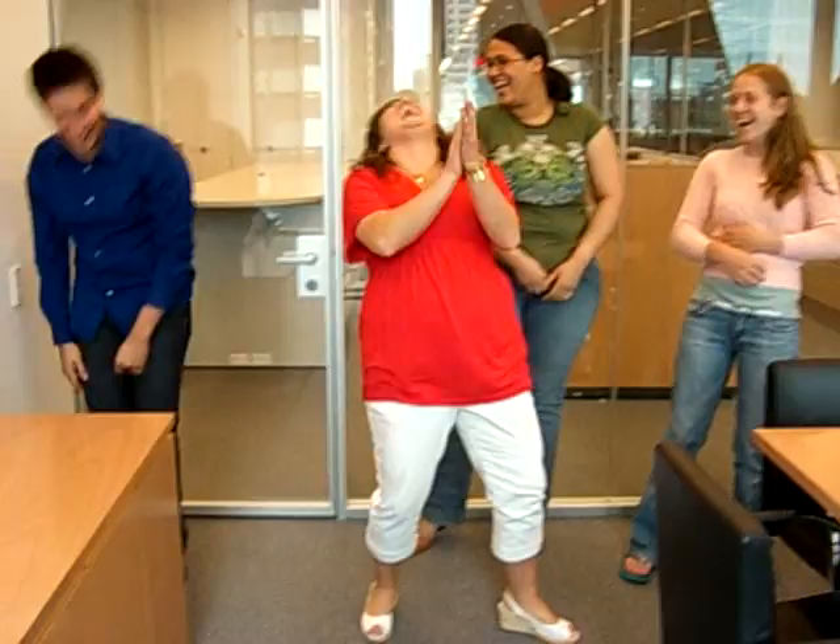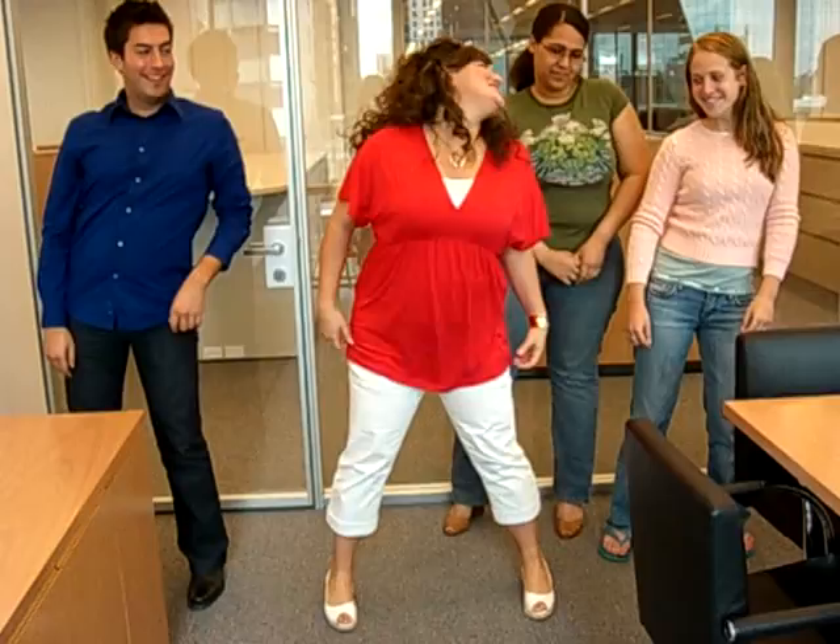Ready? Here we go. Pop, lock, jam, break. That's how we do it in the movie.